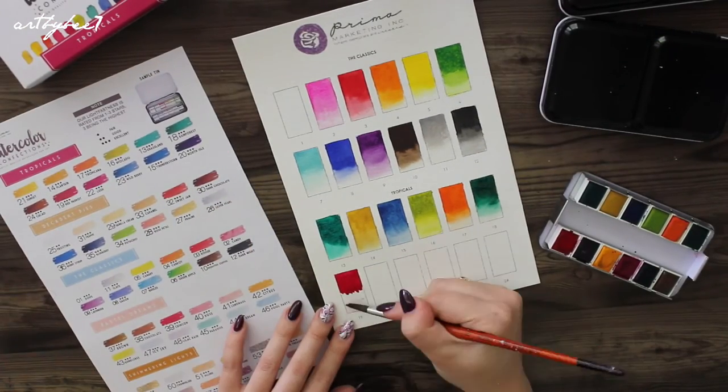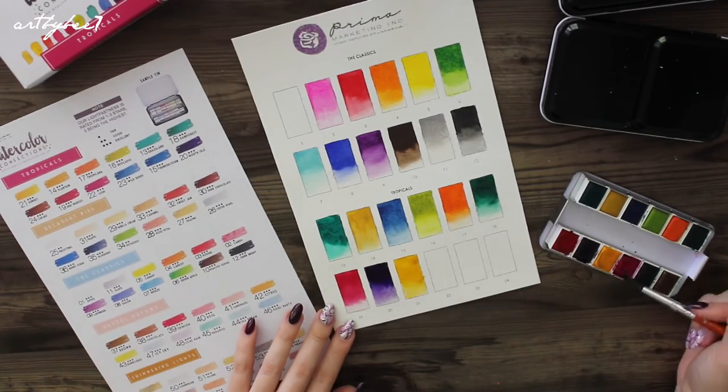The Classic set has more basic colours, whereas the Tropical set has more variations of green, pink and blue.